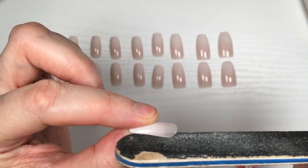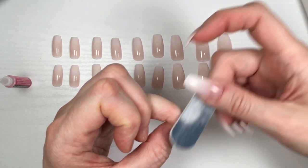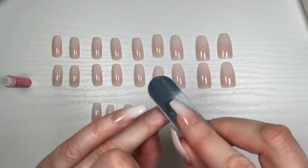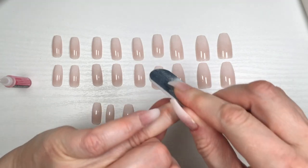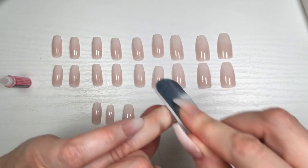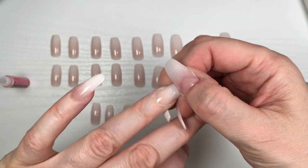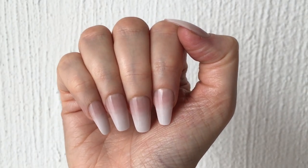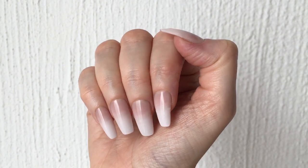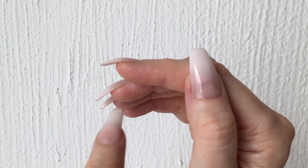These are the sizes I'm going to be using because I have smaller hands and nails. If you have smaller hands, you'll end up using the smallest sizes plus one of the bigger ones, and you'll have a bunch of leftover nails in the middle that you'll probably never use. I did have to file my pinky because the smallest size in the kit just isn't small enough. I just file the nail with the file that comes in the kit and glue it with the included glue.